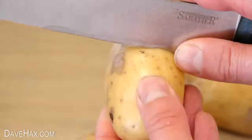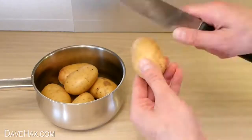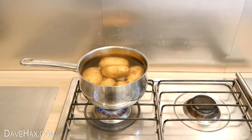Do this with all the potatoes you want to boil and put them all into the pan. Then take the pan, put it on the stove, add some boiling water from your kettle and leave the potatoes to cook.